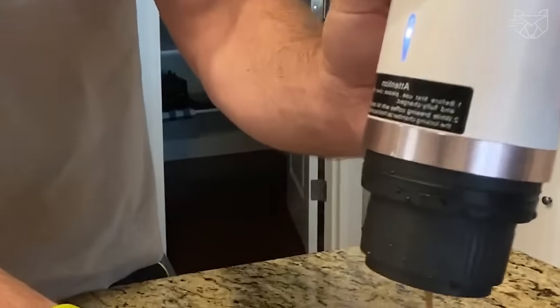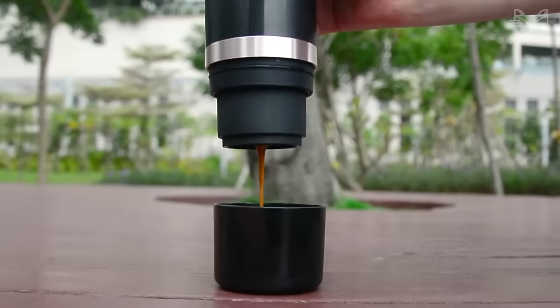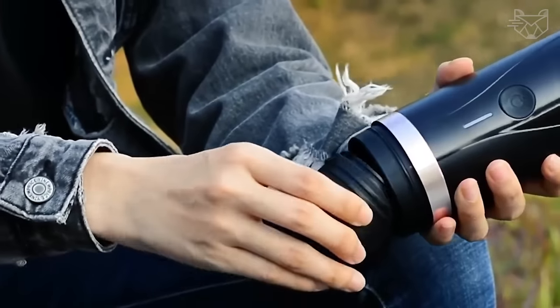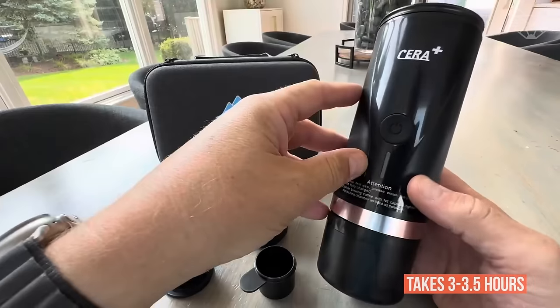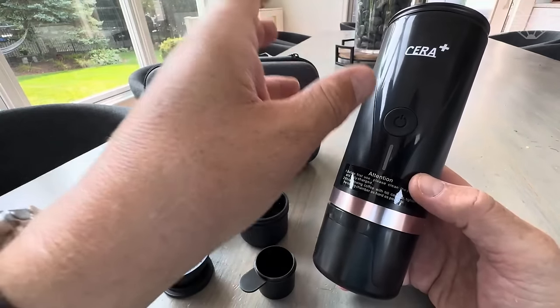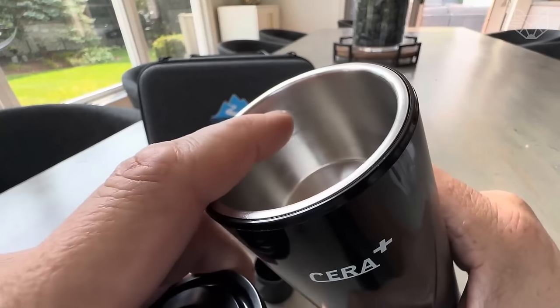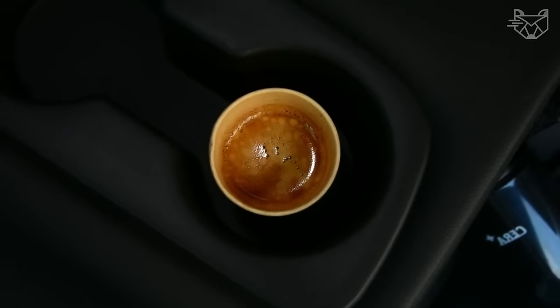Compatible with NS capsules and ground coffee. Before first use, fully charge the mini coffee maker with the 10 to 15 watt adapter. A full charge from this power adapter takes 3 to 3.5 hours. The thermally insulated design eliminates the occurrence of thermal damage, and the intelligent LED indicator shows the battery charge level and heating water temperature status.